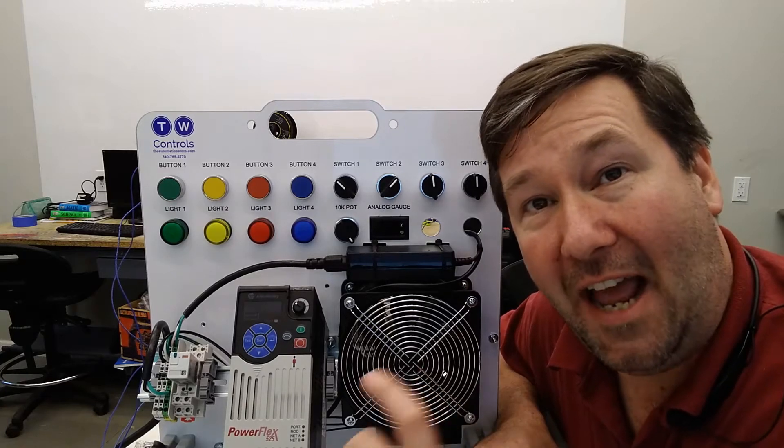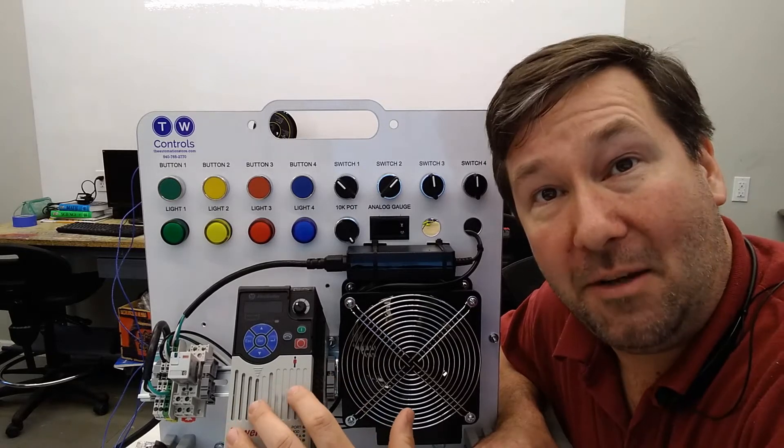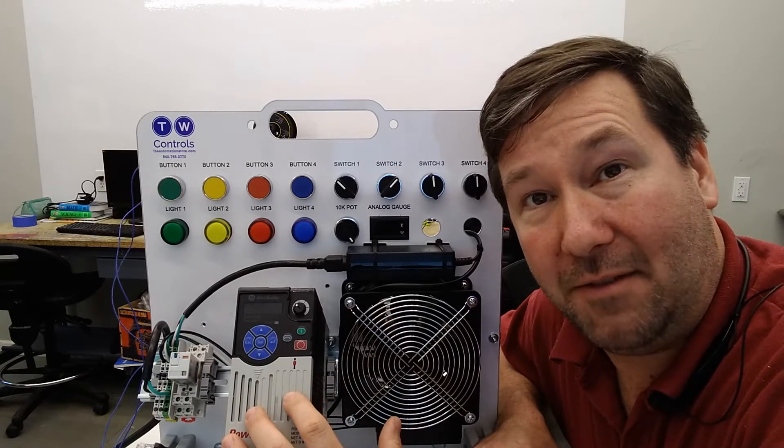Hi, this is Tim. Today we're going to talk about how to reverse your drive through the control terminals on an Allen Bradley PowerFlex 525 drive.